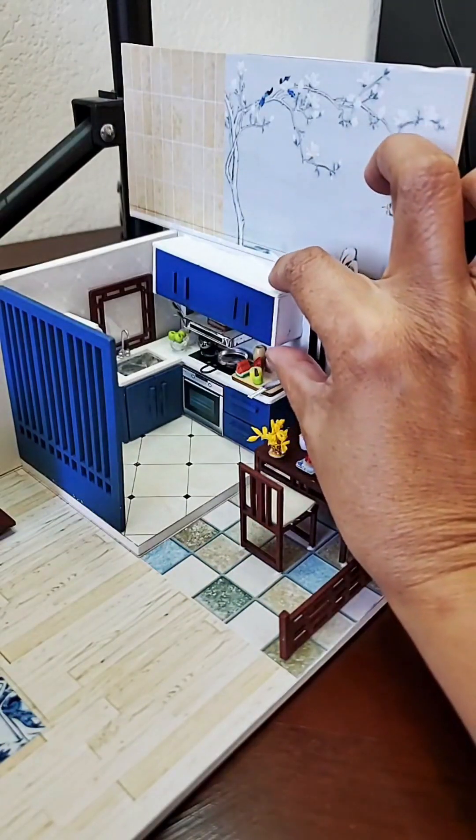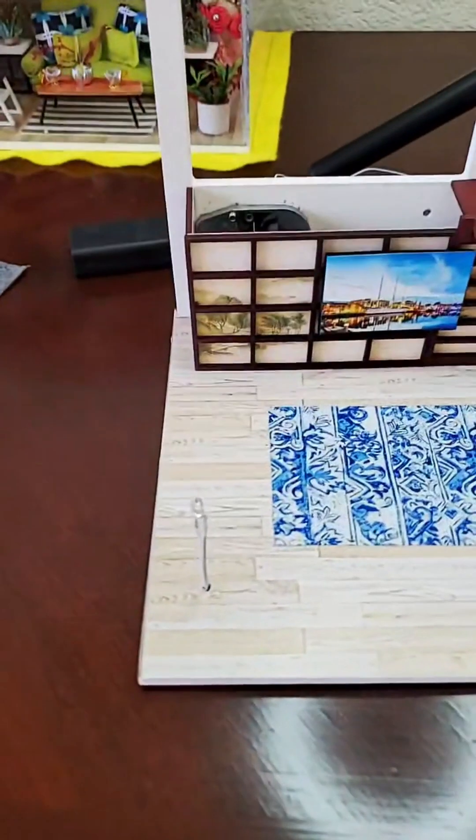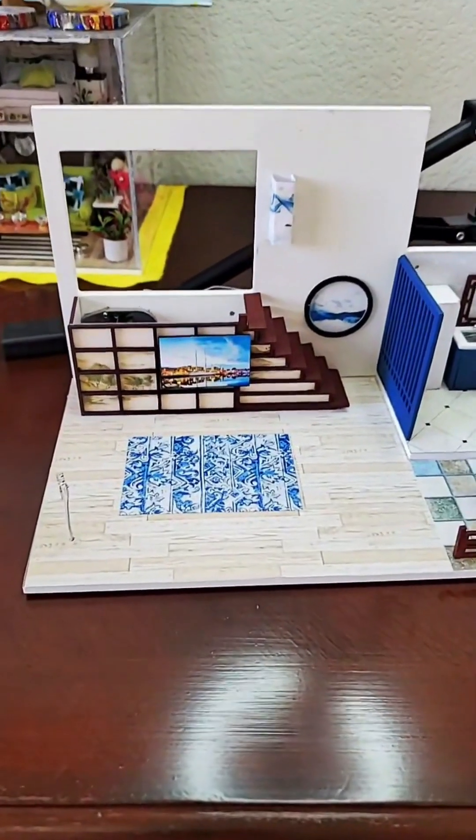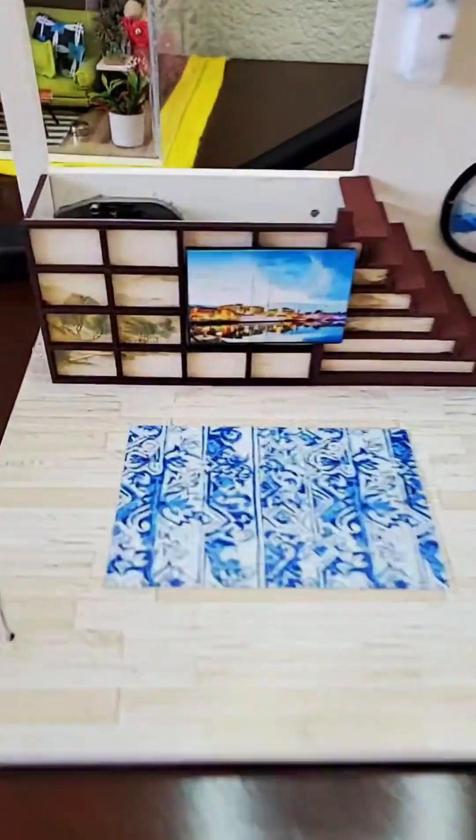I think we are pretty much done with the kitchen and dining. Let's go ahead and explore. This is the living room — looks like it's not done yet, we're gonna do that day by day. There's the TV, and there's the music box at the back.